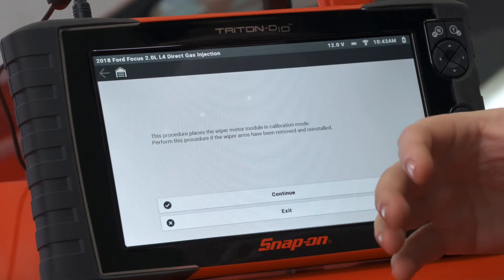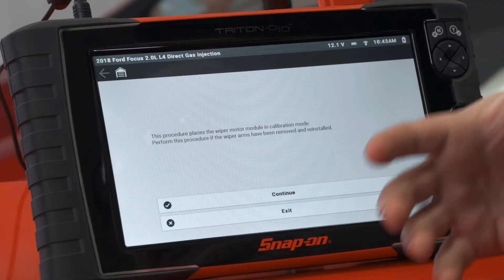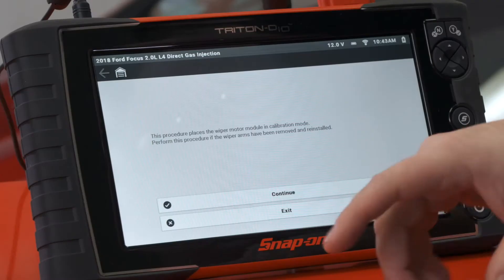It says this procedure places the wiper motor module in calibration mode. Perform this procedure if the wiper arms have been removed and reinstalled. So anytime you need to remove those arms — maybe you need to do work under the cowl or something of that nature, or just replacing the arms in general — this needs to be done.